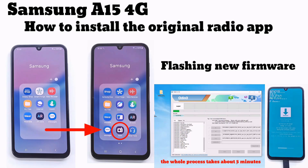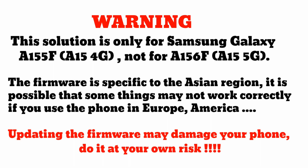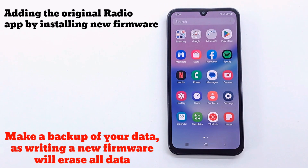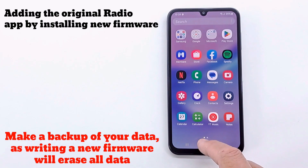In this video I show you how you can install the original radio app on your Samsung Galaxy A15 4G. You need to install a new firmware on your Samsung device — this firmware is specific to Asia.